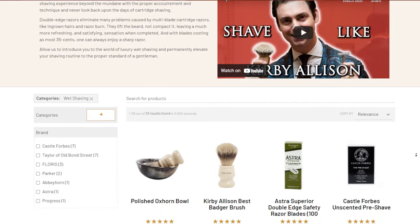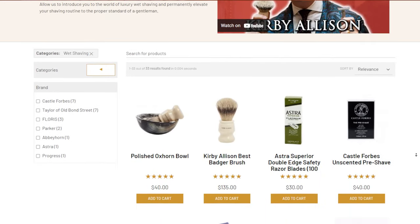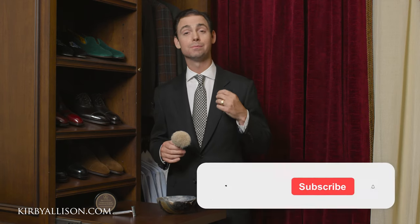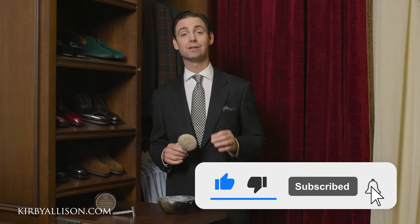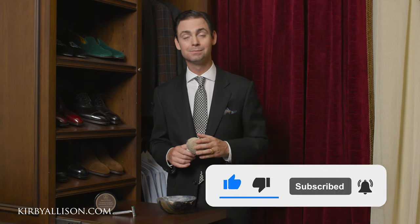Take a look — we've got an entire collection of wet shaving products on our website at kirbyallison.com. Of course it's how we support this channel, and we have an extensive video on how to actually perform a wet shave if you've never tried it before. Check the description of this video for a link to that one. I'm Kirby Allison and I love to help the well-dressed acquire and care for their wardrobes while exploring the world of quality, craftsmanship, and tradition.